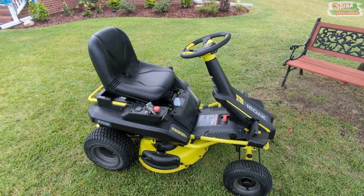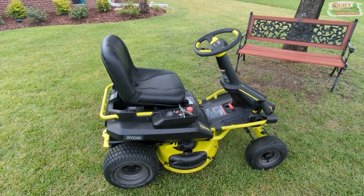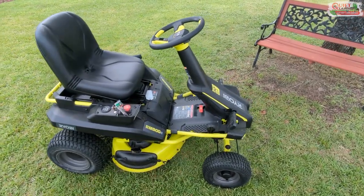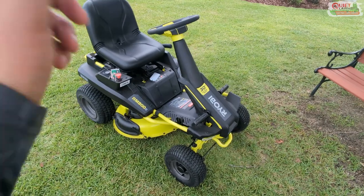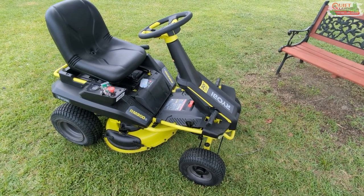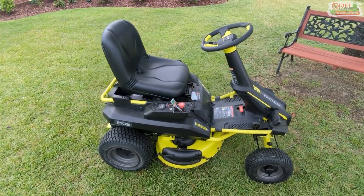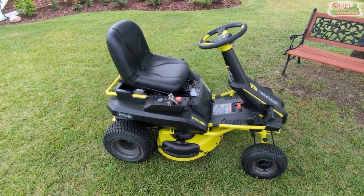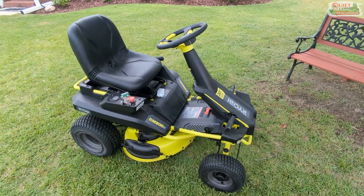We did see some efficiency gains. With the increased width of the deck and the increased speed, for smaller lawns in the 2,000 to 4,000 square foot range, it wasn't as noticeable because it takes a lot of tedious turning in tight spaces, although this does have a very tight turn radius which helps. On those smaller lawns — 2,000 to 3,000 square feet — we saw maybe a 5% increase in speed. But when you got to lawns over 5,000 square feet, which are about a third of ours, we started seeing probably 15 to 20% gains in time to complete the whole service.